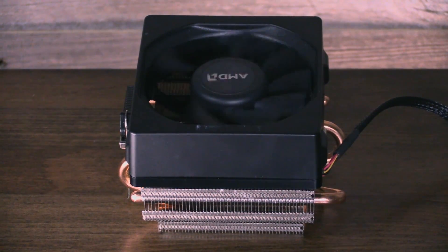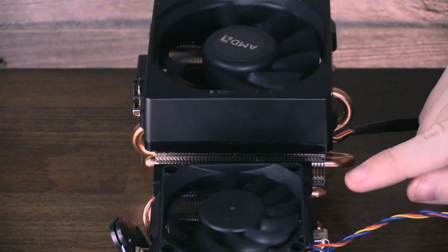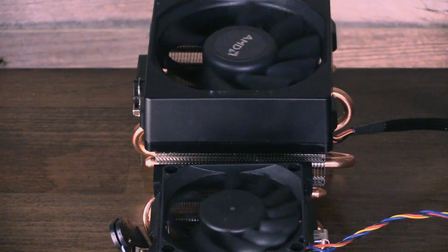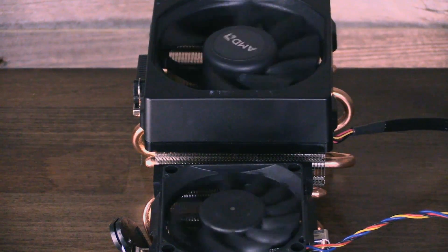So a few things to note here: first of all, obviously the Wraith is a lot quieter. Secondly, the Wraith is a much more tolerable tone. The old cooler had sort of a higher-pitched frequency when it was operating, partly because of the high RPMs and the bearings.